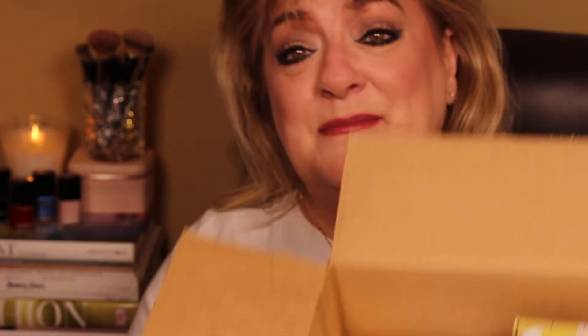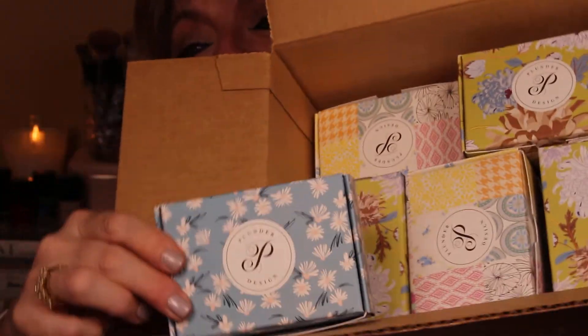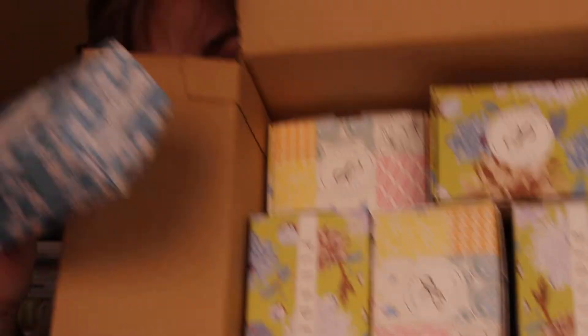I'll put the link to my friend's account below so that if you'd like to order anything from Plunder, you can order through my friend so she gets credit. I'm also joining the monthly club because these are cute little pieces of costume jewelry, and I really like to support people when they're getting started in their business.